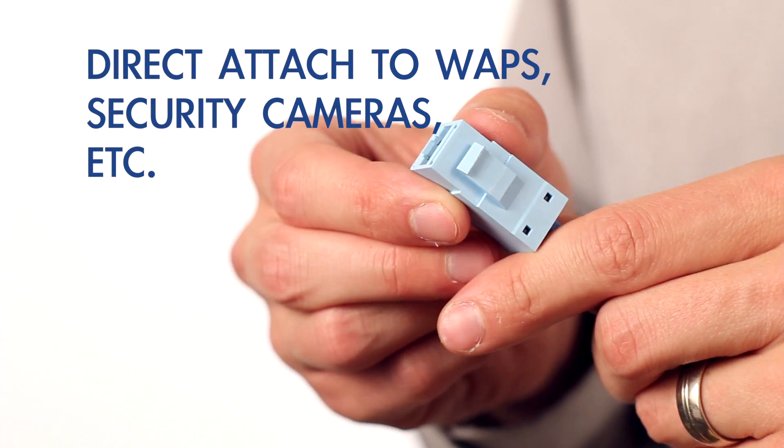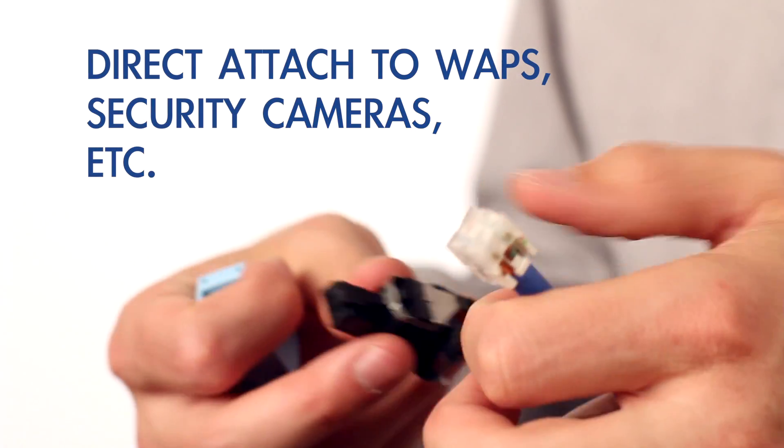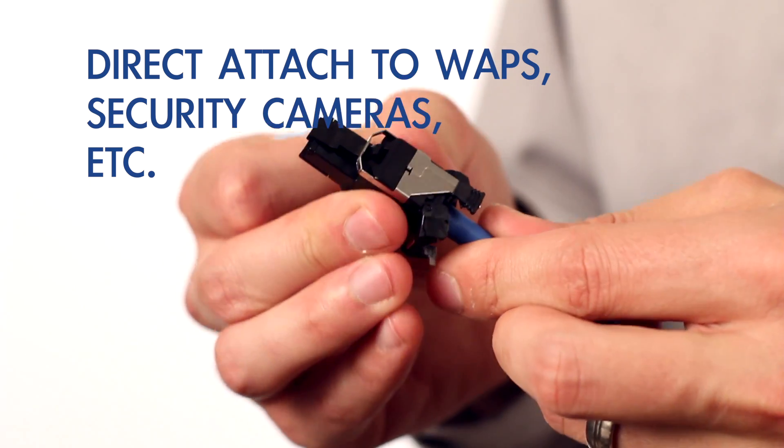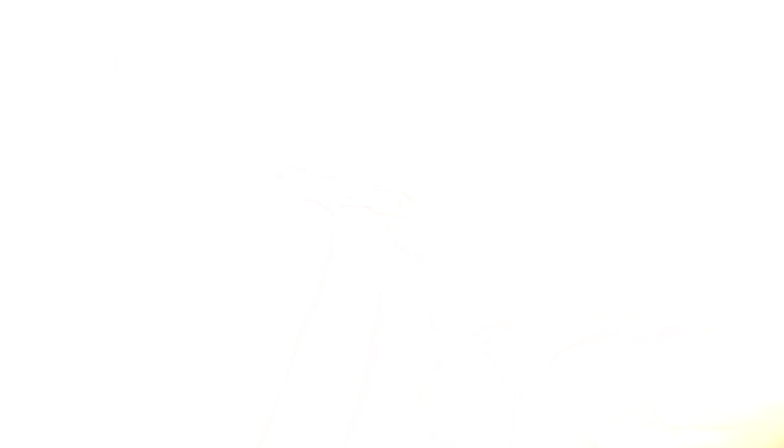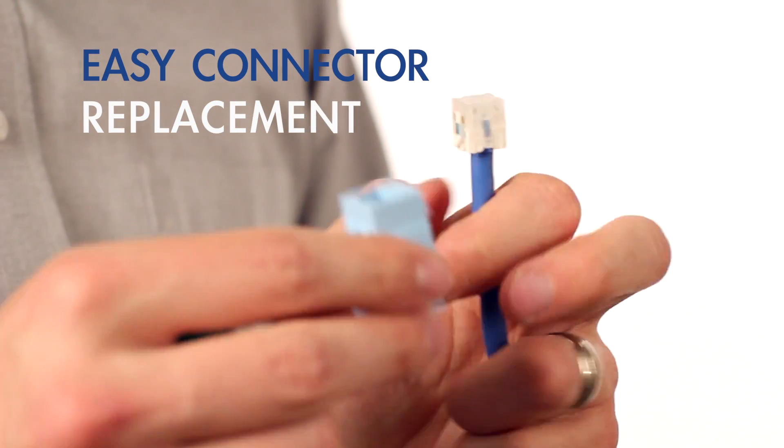RevConnect's versatile design provides a connectivity solution that adapts to today's demands for high performance and increasingly tight project deadlines. Switch from a jack to a plug or vice versa without the need to re-terminate the cable. Direct attach with confidence to WAPs, security cameras, and other devices, eliminating the need and additional cost of a jack, surface mount box or bracket, and patch cord.